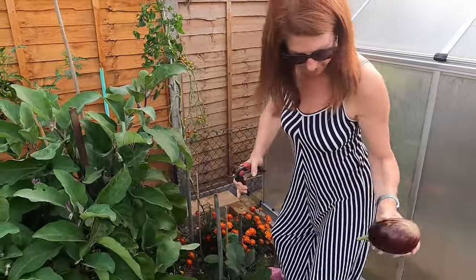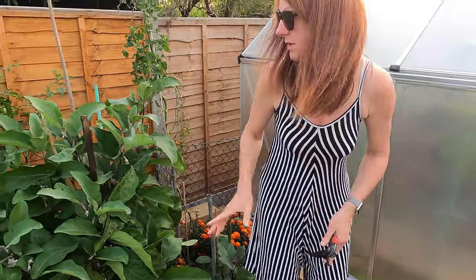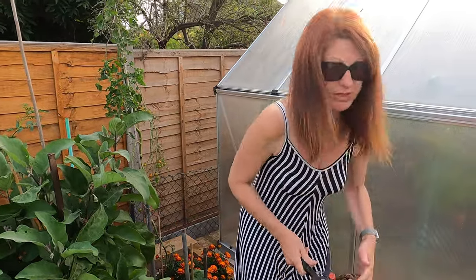The larger one around there I'll leave on a little bit longer to fill out more. Any of the smaller ones — if you wanted to do an aubergine dish, there'd be nothing stopping you harvesting them as and when. Some varieties are actually designed to be smaller, but these ones are designed to get quite large.